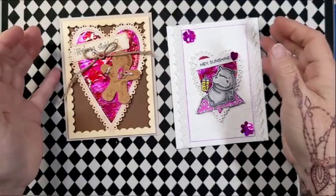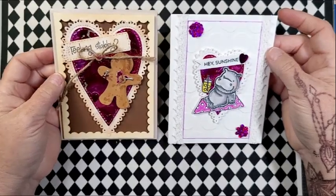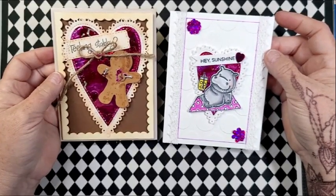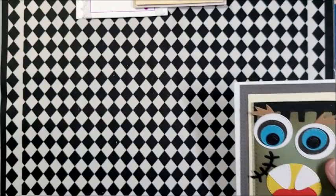I think they're both very cute — very different, right? I mean, my style is pretty much grungy, mixed media, that kind of thing, but I do whatever pleases me in that moment. I would just encourage you: don't try to pigeonhole yourself into one style. Whatever you want to do is what you want to do.